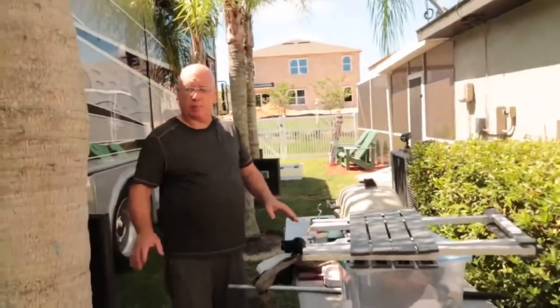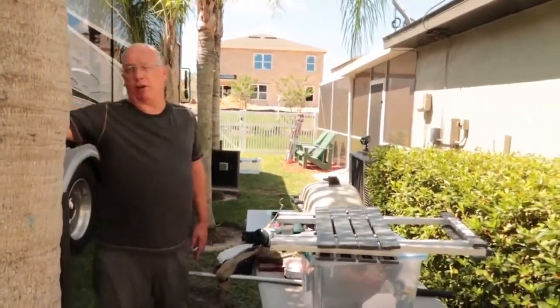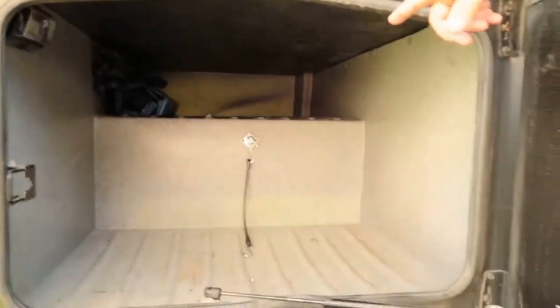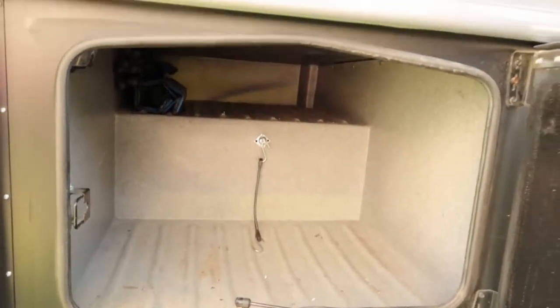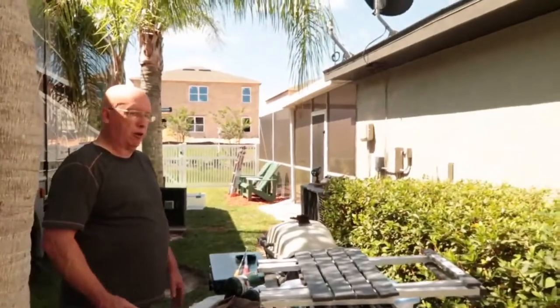We need to update our list that we keep of where everything is, and also decide what we need to get rid of. This is all the stuff out of our first compartment that we're going to take care of today - which is pretty much empty. There's a few things at the top we know what they are - a table and a couple of chairs. Basically we take everything out of the compartment and go: are we using it or not?